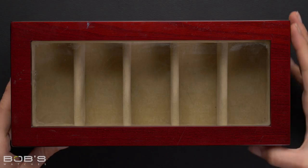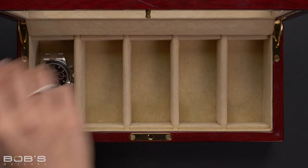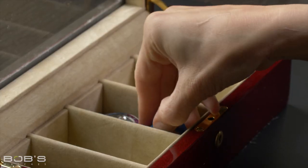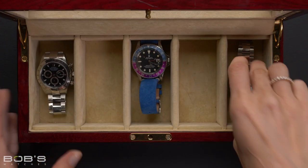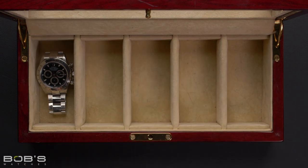One of the most popular ways to store a Rolex is in a watch box or display case. Unlike the original Rolex box, these boxes are designed for daily use and typically feature a clear top panel that allows you to view your watches when you aren't wearing them. Additionally, many of these watch boxes are designed to hold multiple watches, meaning that you can continue to add to your Rolex collection without giving up valuable desk space in the process.